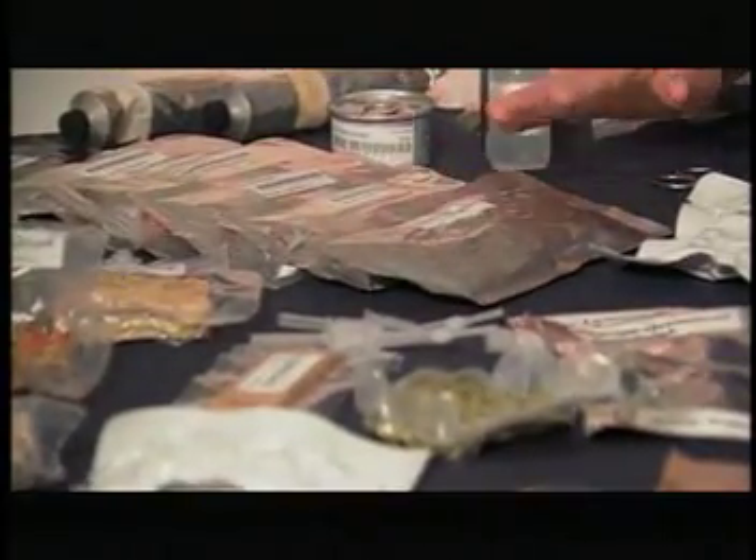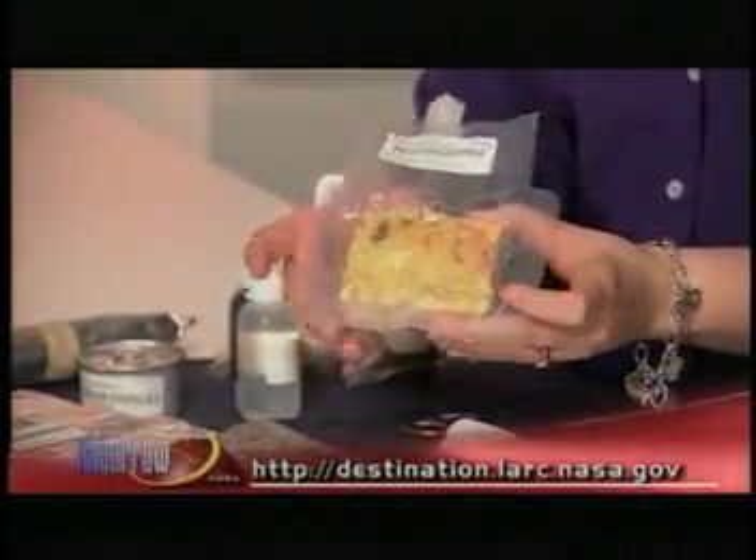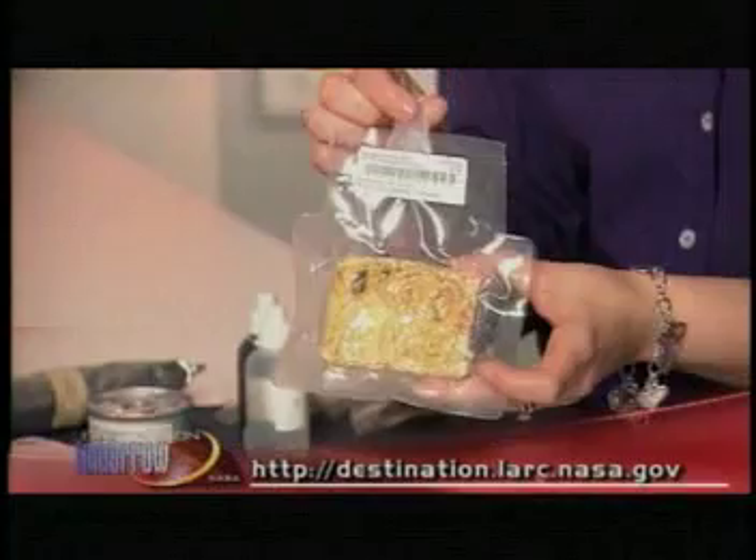Why are some of these items packaged differently than others? The different types of food items determine what type of package the food is packaged in. All of our freeze-dried rehydratables are in what we call an EDO package — this clear package that has a septum so that the food can be rehydrated.